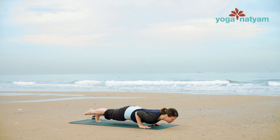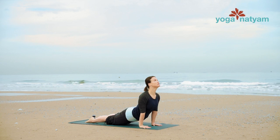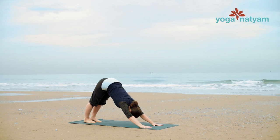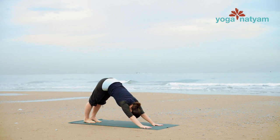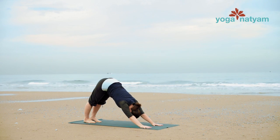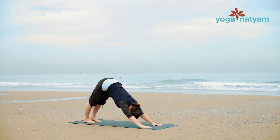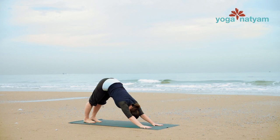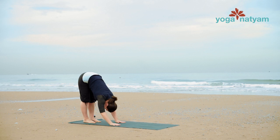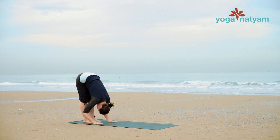Inhale, open the chest for upward facing dog. Exhale, downward facing dog. Take two breaths here — broaden the collar bones, move the upper arm bones away from the ears. One more breath. And as you take your next exhale, walk your hands back towards your feet for Uttanasana. Release the weight of your head and arms as the legs take the weight of this forward bend. One more inhale here.